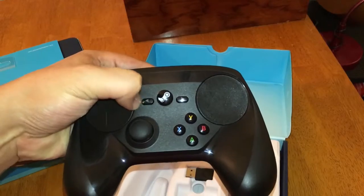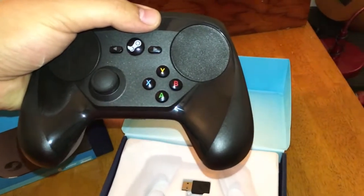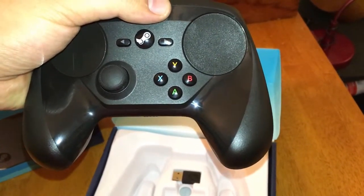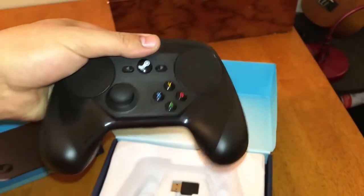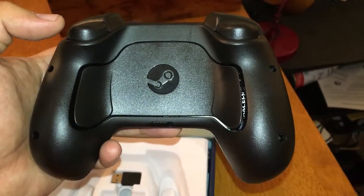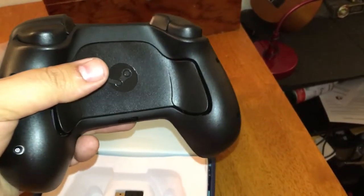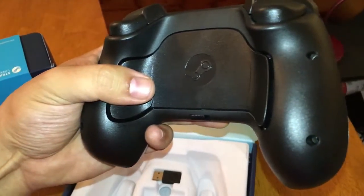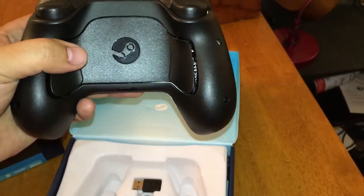The left stick right here, also clickable. The back button, the Steam button, the start button, and then Xbox style buttons. And of course the trackpad on the right. On the back of it we've got — I don't know what they call them — like back triggers I guess. But they're pretty awesome. You can customize these for extra buttons for stuff you want to do, like if you want to use these to jump instead of having to push A, you can do that with the Steam software.